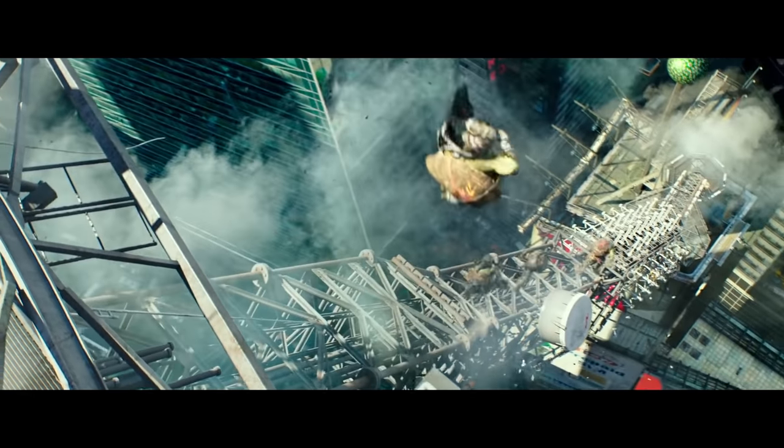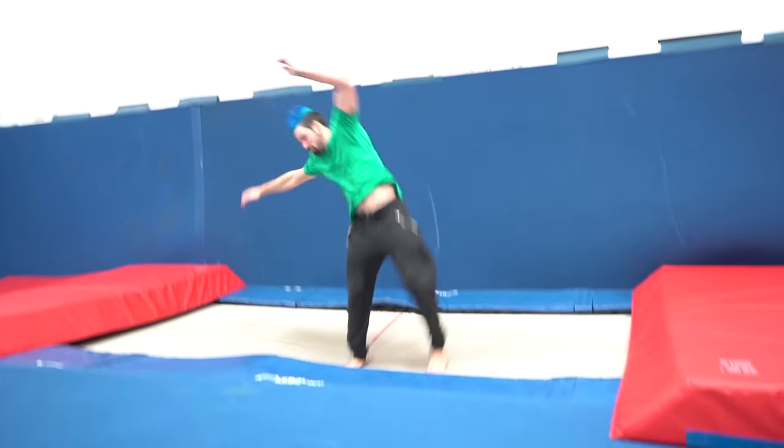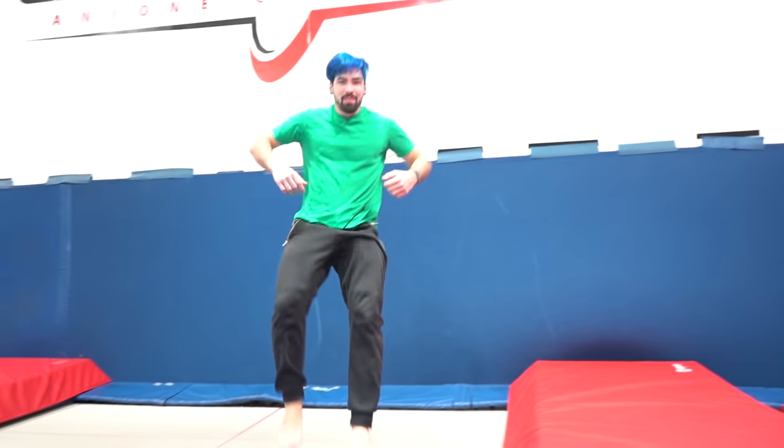Next up we got Mikey doing a double side flip off of a building. I'm going to start off doing a progression and do a double side flip on the trampoline to warm up. Alright, that was pretty easy — now we're going to try it off of the big wall.